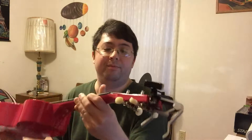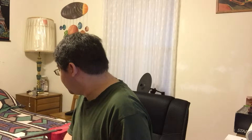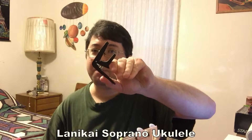...versus this Vorsen concert ukulele that is plastic. I'm sure you're gonna expect me to say that the wood sounds better, which it kind of does, but there's a purpose for the plastic concert ukulele.